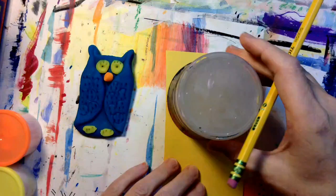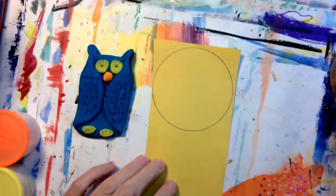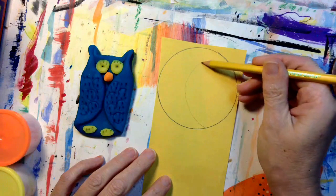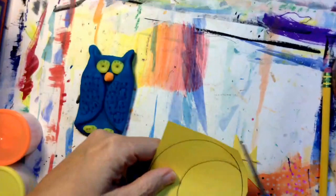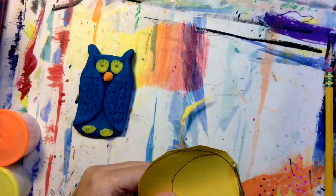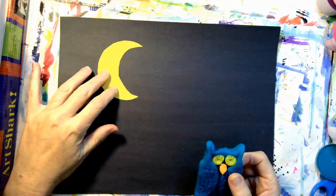We're going to make the moon with yellow construction paper. I have something round to trace. I want to make a crescent moon. Get your scissors — I'm going to carefully cut out the crescent moon.